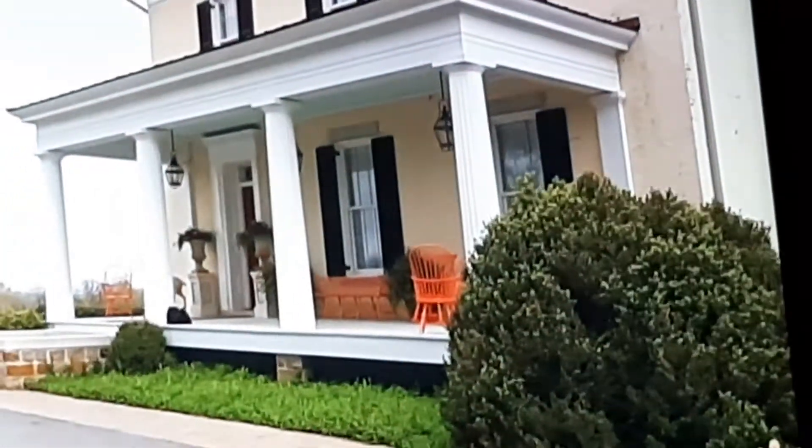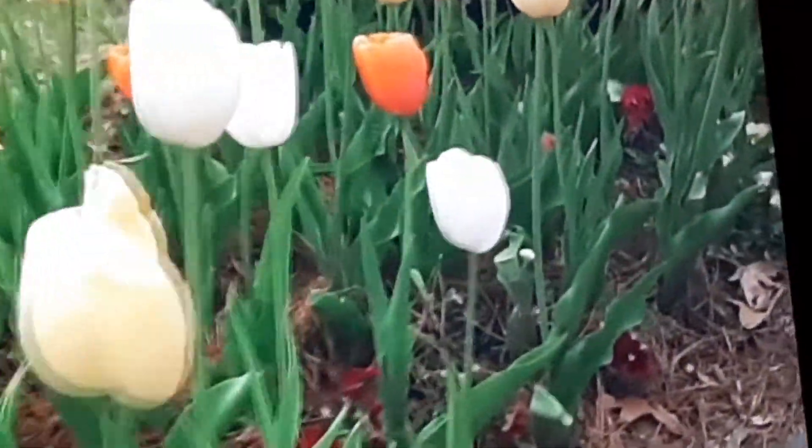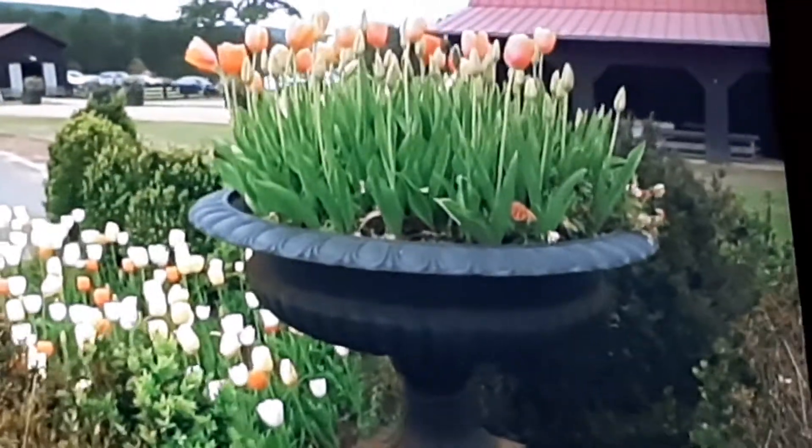So we have the white, we have the salmon up on the porch. It's echoing with these colors on either side that flank the house itself. So as you can see, I'm a color coordination freak.